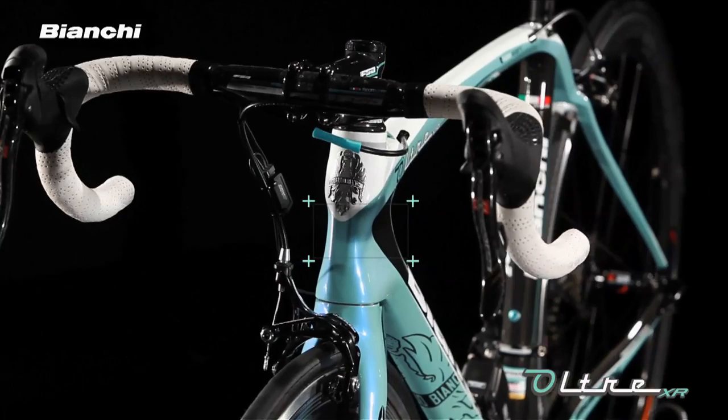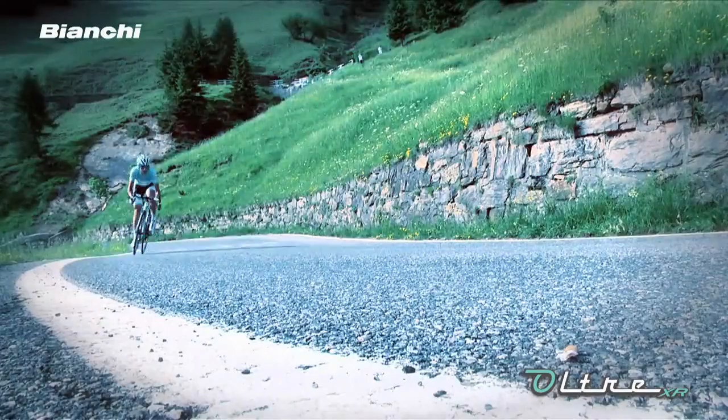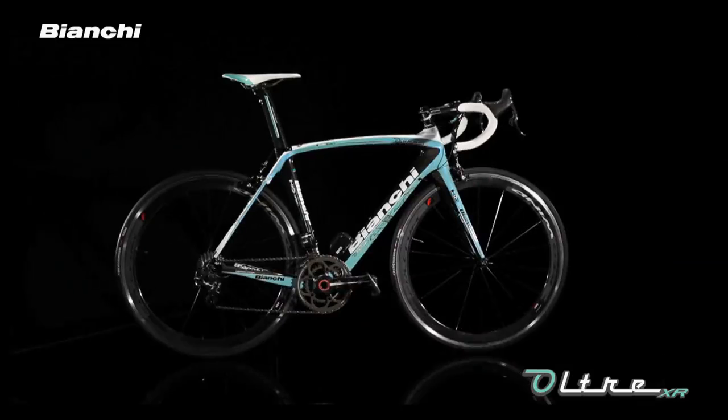Rigidity again being paramount, the frame uses a steerer tube that expands to 1.5 inches and a BB30 bottom bracket shell. Together with Bianchi's race-proven geometry, the Ultra XR frame delivers a perfectly balanced bike that can accommodate the needs of the extreme cyclist.